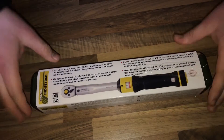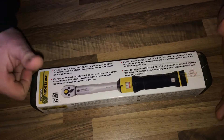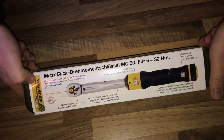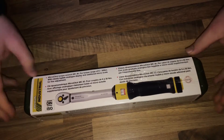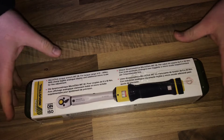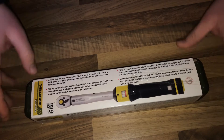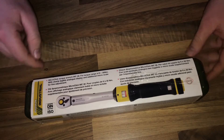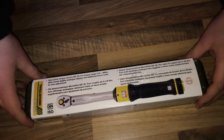Hello, welcome to a new unboxing video. Today let me introduce the Proxxon industrial micro click torque wrench with a torque range of 6 to 30 Newton meters, featuring a clearly legible analog display.